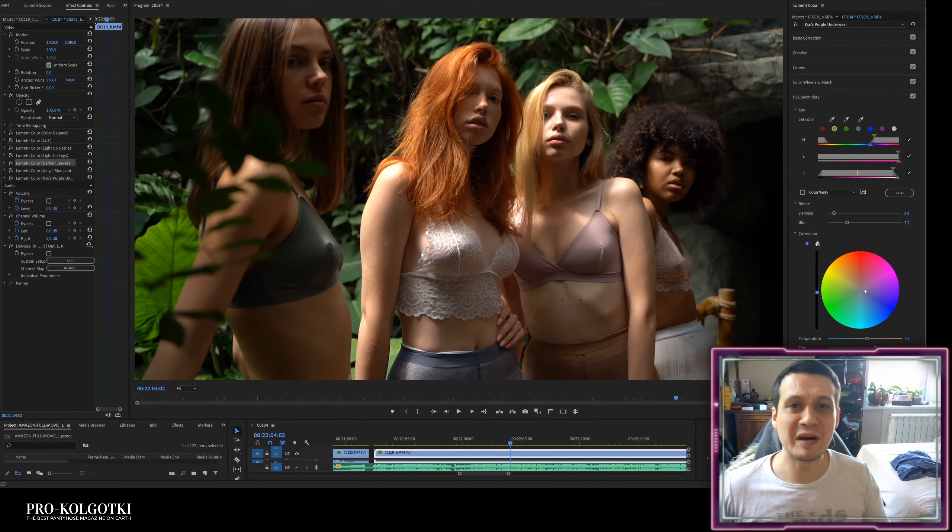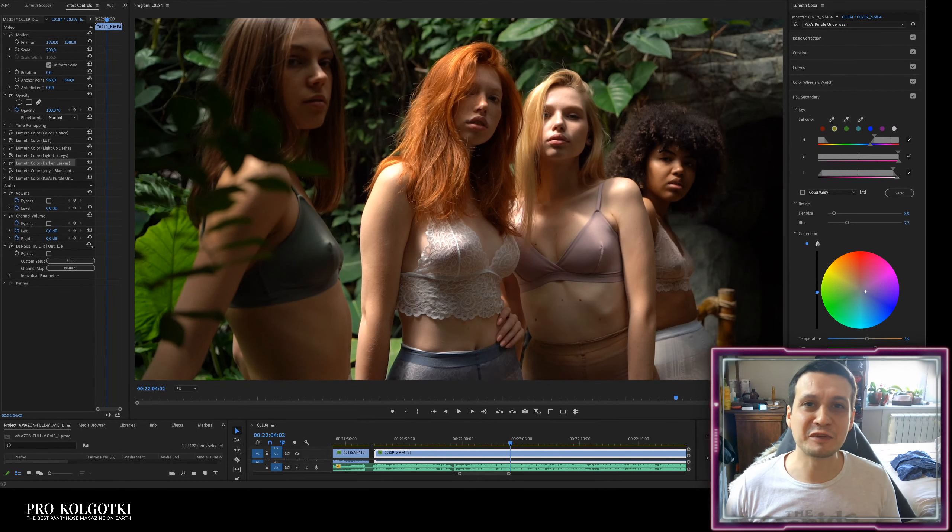Hello everyone, my name is Anatoly. I'm founder and producer of Pro Colgotki, the best pantyhose magazine on earth. The link is in the description — you can explore the vast collection of photographs and videos I've created over the last 10 years: two magazines a month, that's a huge number of photographs and videos.